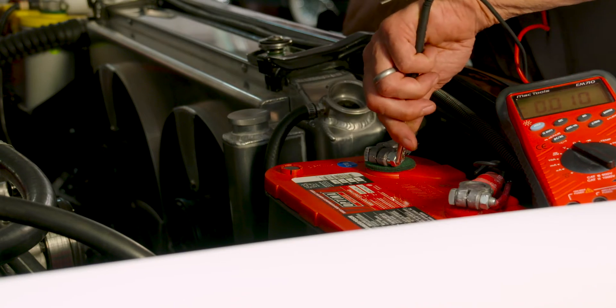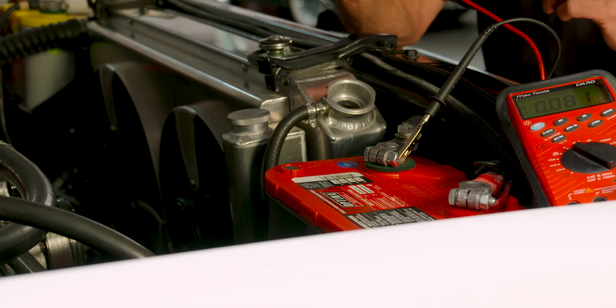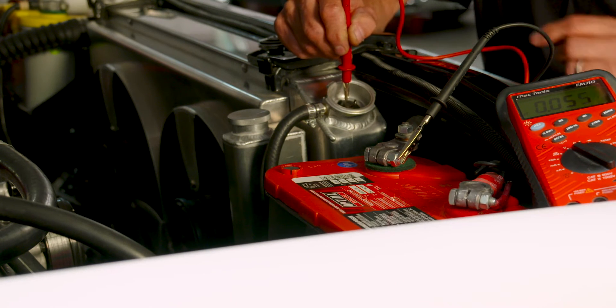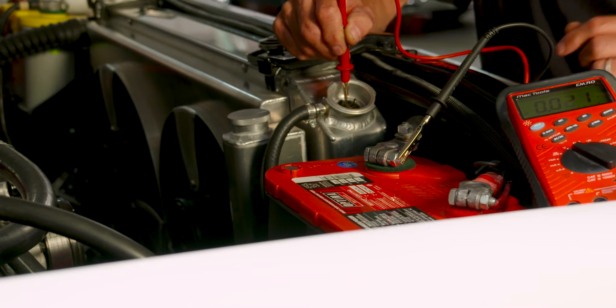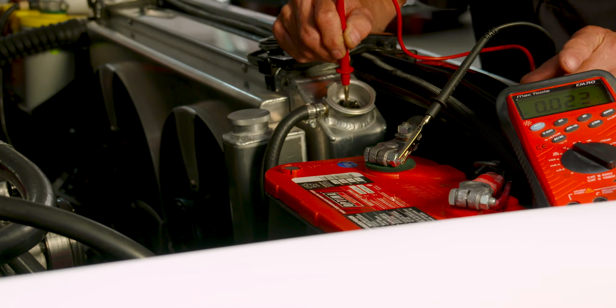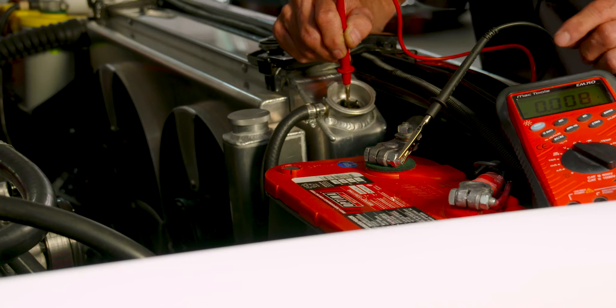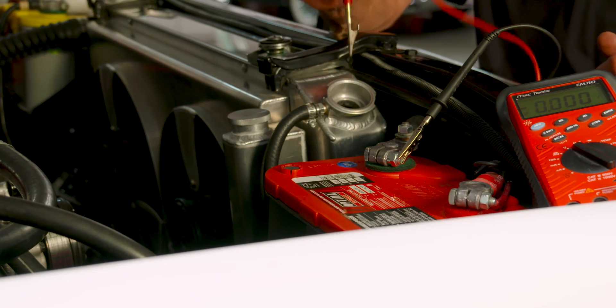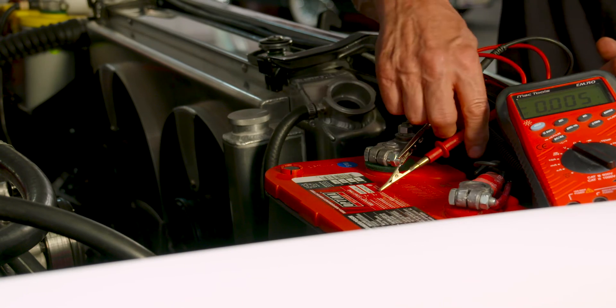Hook up your negative to the negative side of your battery, and drop the positive end only into the coolant — don't touch the radiator or any metal. As you can see, this is dropping down and we're at .023. Zero to .3 is acceptable, and right now we're almost there. It will roll down — we're down to zero now, so this cooling system is ready to go and trouble-free for the heat of Arizona.